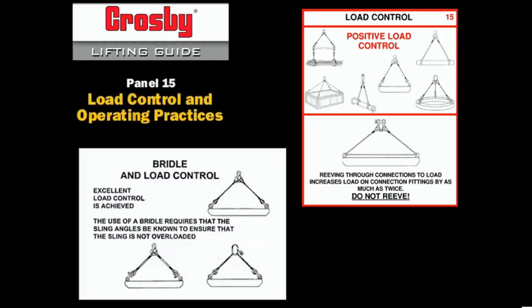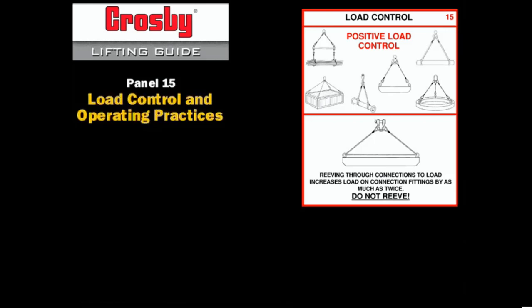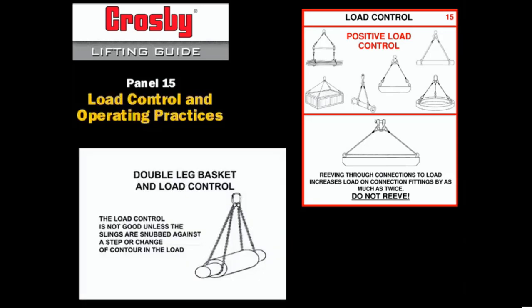Two slings connected to the load by hooks or shackles provide excellent load control. The use of a bridle requires that the sling angle be known to ensure that the slings are not overloaded. A double leg basket is formed by connecting two basket hitches to the load. The double basket may have twice the capacity of a bridle at the same sling angle.